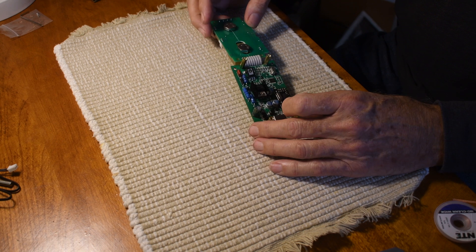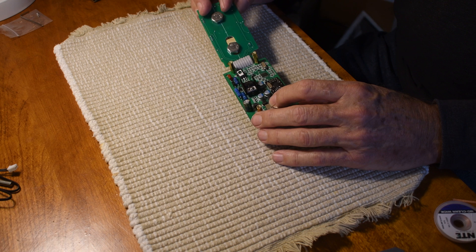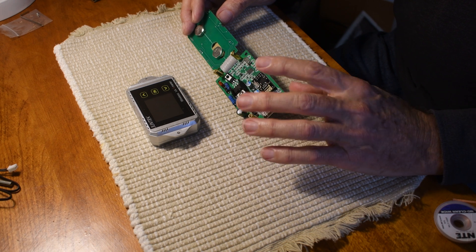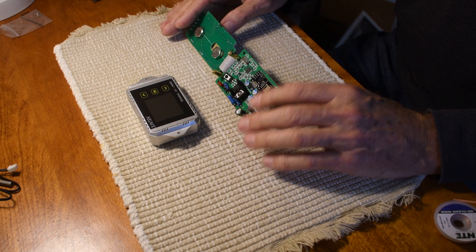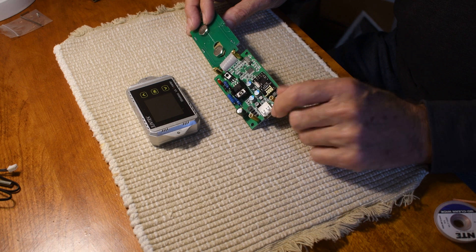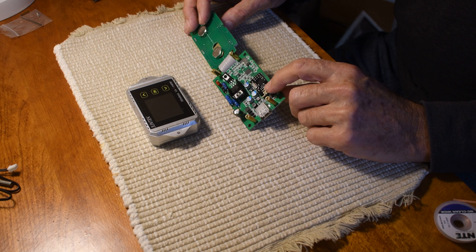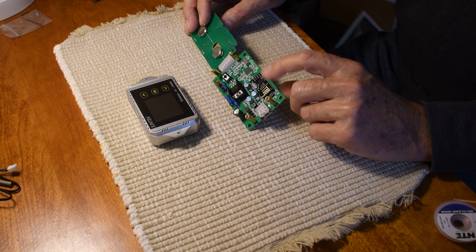In part one I talked about and showed a little bit about this system, the Juntuk VAT 1300, and I pointed out one of the issues behind being able to hook this up to your own network — these radio modules. These radio modules are Chinese clones and they're not compatible with the authentic modules, the NRF24L01 pluses.